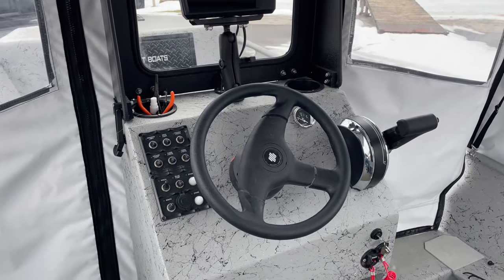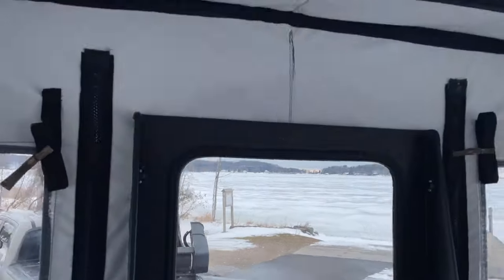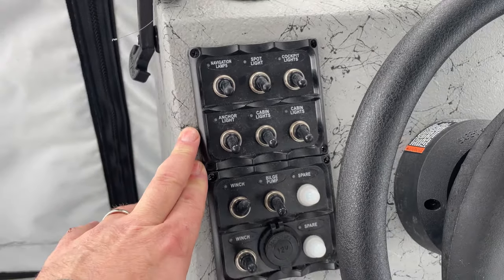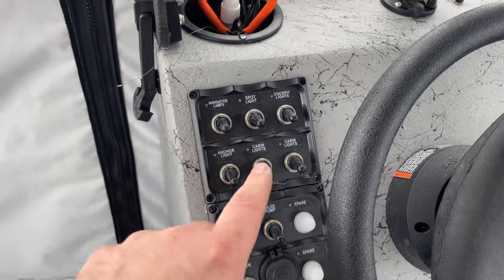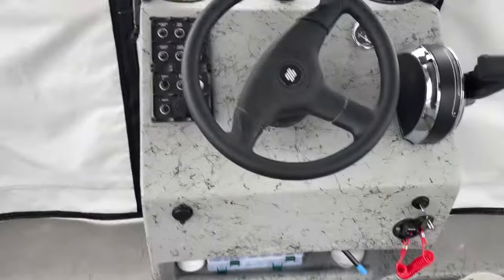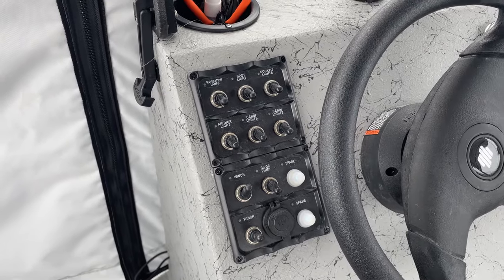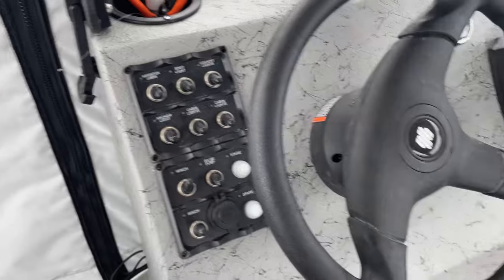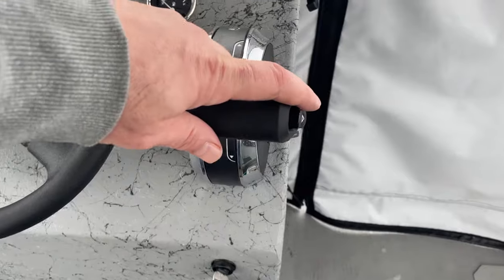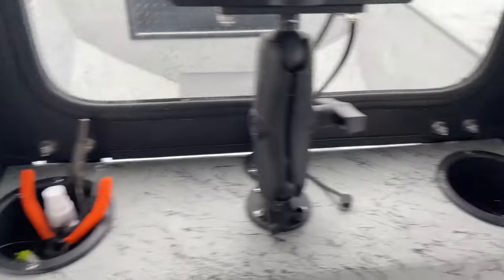Looking at the center console, it has all your controls right there. It has a flip-down windshield for when you don't have a cover on. All your controls for the anchor, nav lights, and cockpit lights are here. There are three different cockpit lights that run underneath the rod trays — when you turn them on in the morning it's a nice soft blue light that doesn't kill your night vision. Also: cabin lights, bilge pump, winch controls, steering wheel, throttle, motor trim, fuel gauge, and a couple of cup holders.